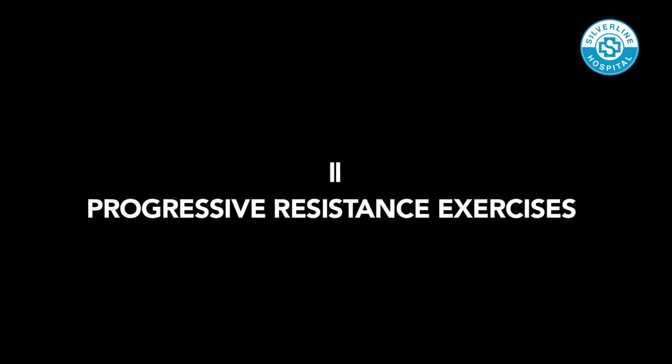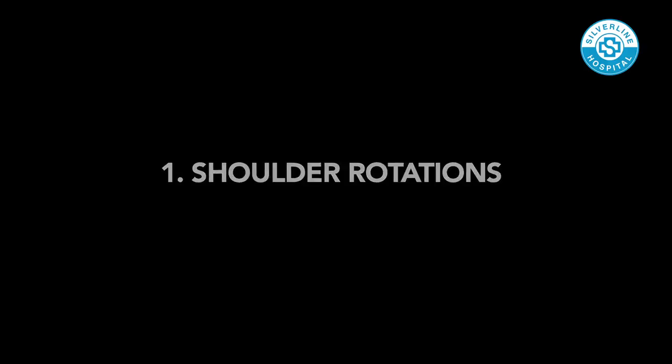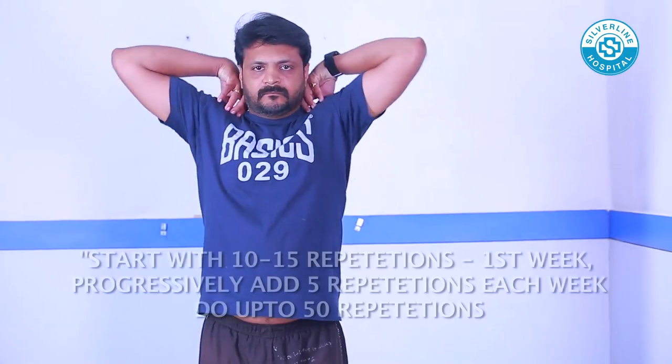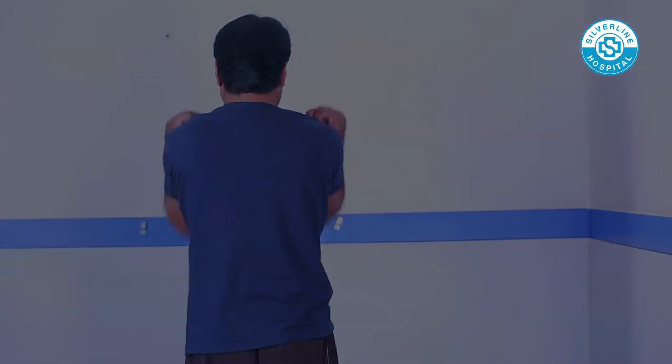Progressive Resistance Exercises. Shoulder Rotations: Place both your hands on the shoulders. Roll the shoulders forward and backward.